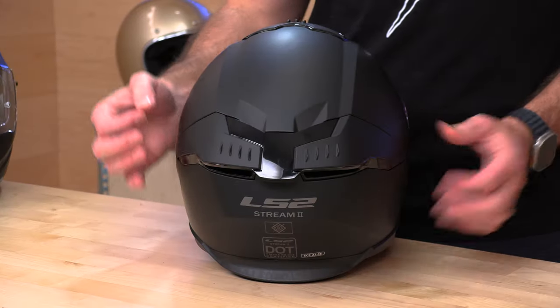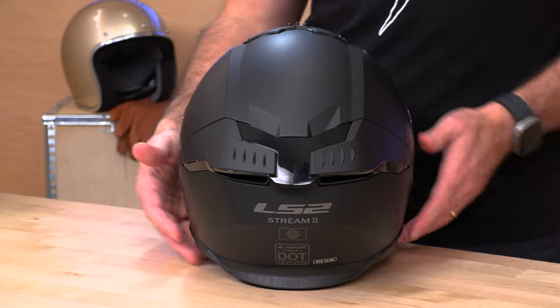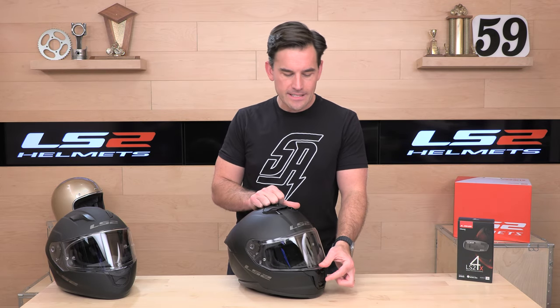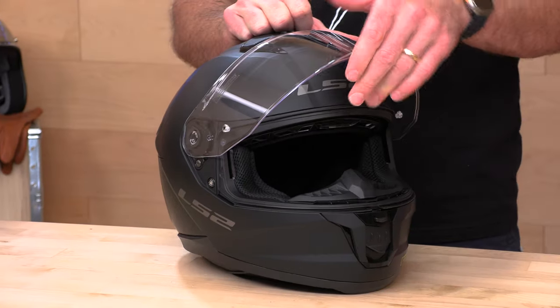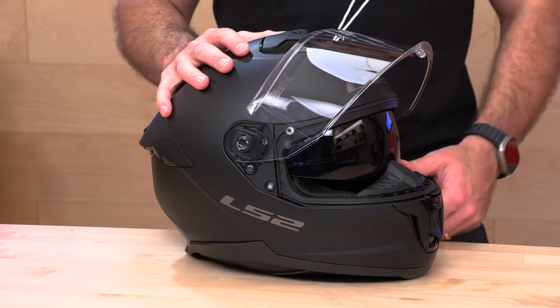Back to the Stream 2 on its own — you already saw the ventilation package: one big paddle vent up on the top forehead, and then another switch down on the chin bar vent. The passive vents on the rear cannot be closed, so they're always open and flowing. Up front you have a UV-protected, anti-scratch face shield with that Dagger locking system. It's a very positive lock with a nice weather-stripping bead on the Stream 2 to help prevent leakage of air or water out on the road.